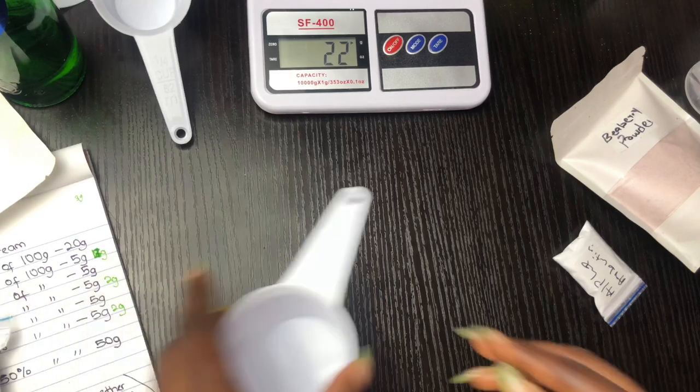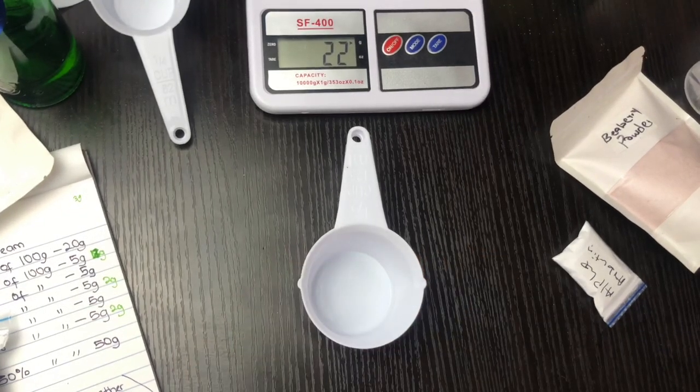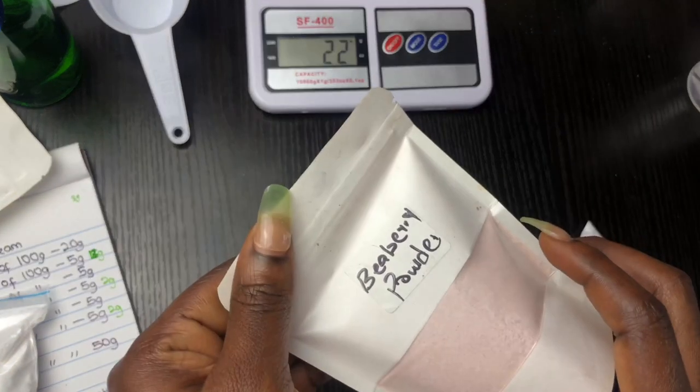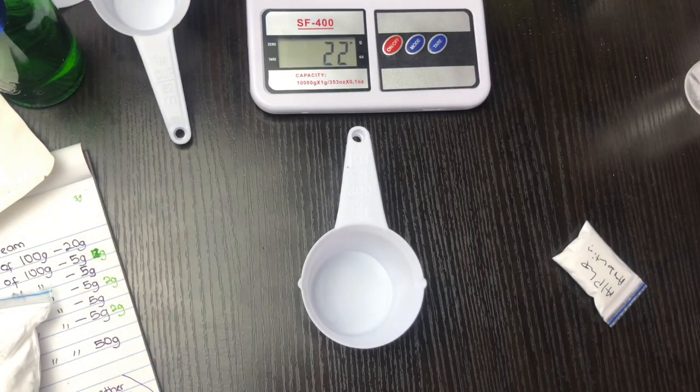I'm going to push that to the side and move on to my powders. I'm going to start with my bearberry powder — I'm going to be measuring 18 grams of bearberry powder. I said the ratio 60 to 30 to 10 because I wanted to have 30% of powders in my formulation.